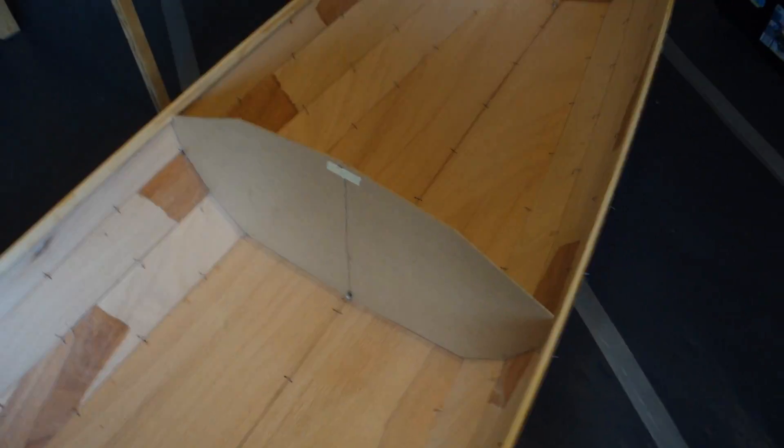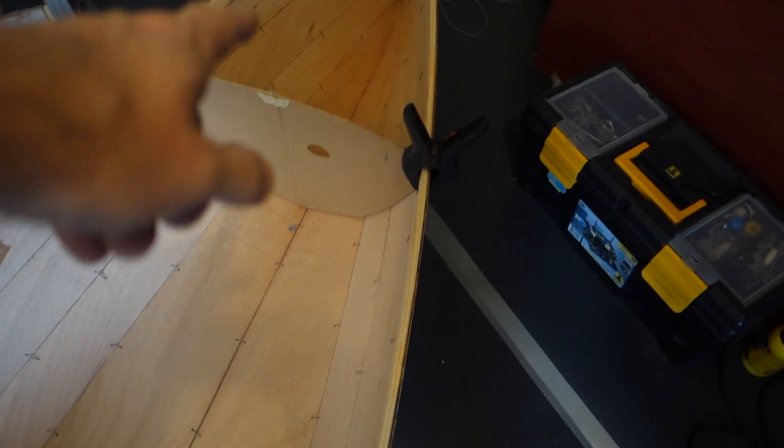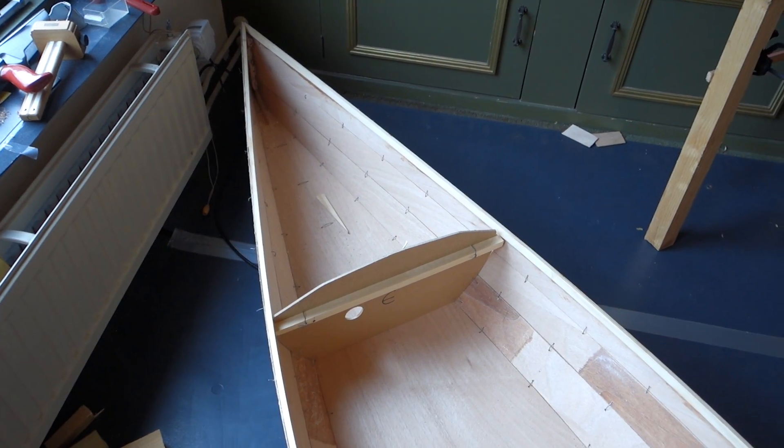There is not enough rocker in the hull. So what I need to do is move the bulkheads — this one is going forward a little bit, and that one is going forward a little bit. And those two are going to be moved backwards to get more shape in the hull.